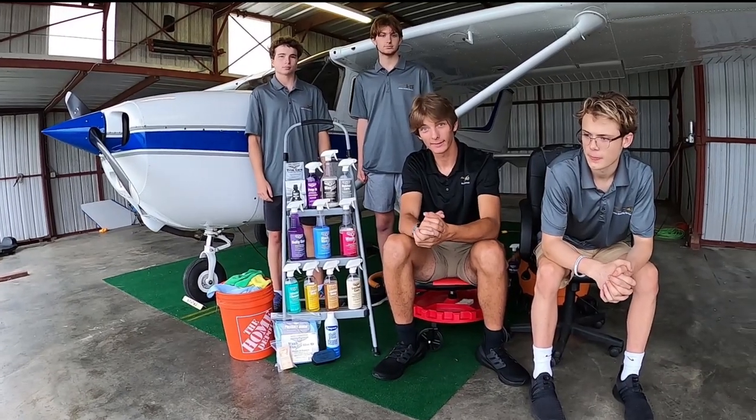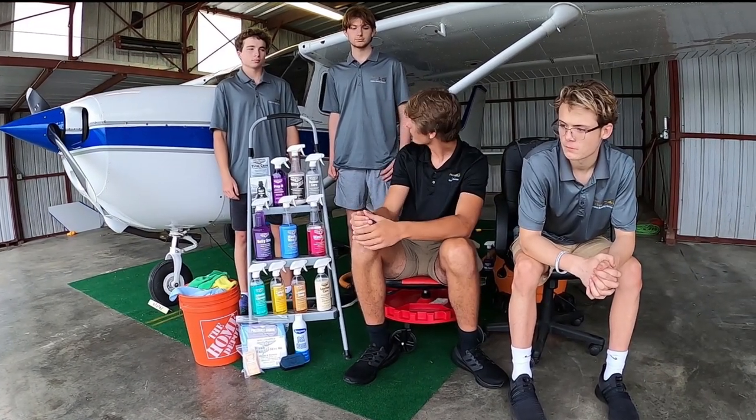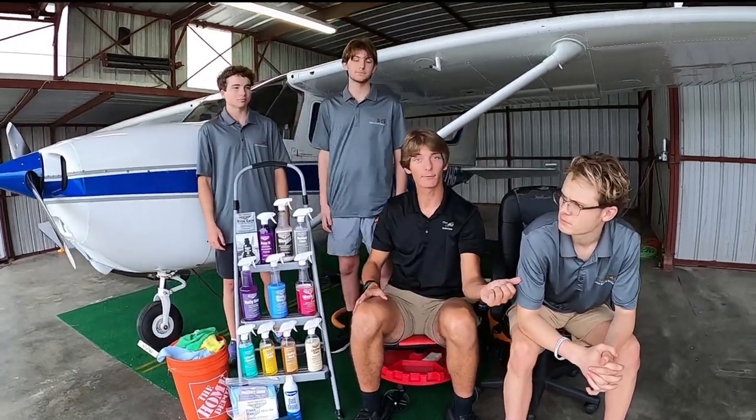Hey y'all, my name is Guy Matthews. I'm the owner of Plane Clean Aviation Detailing. Behind me is the crew — we have Nathan, we have Andrew, and then we have Cole.